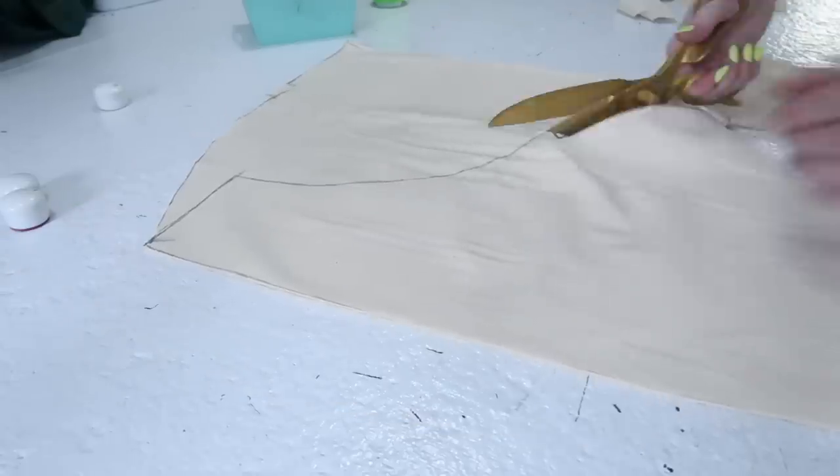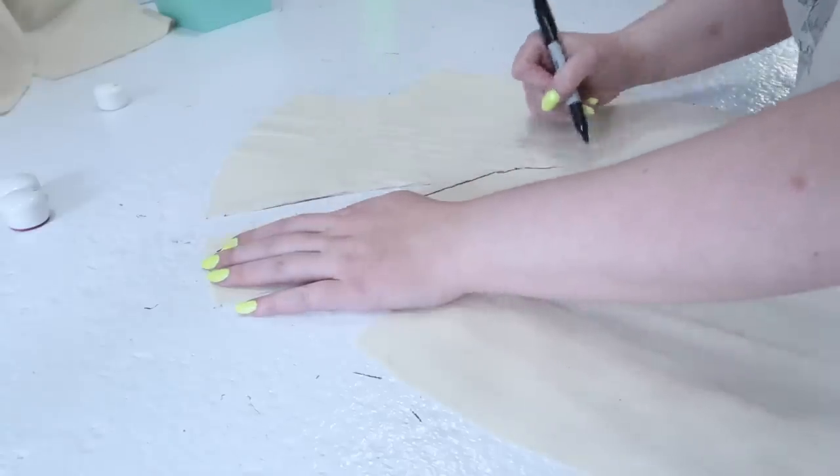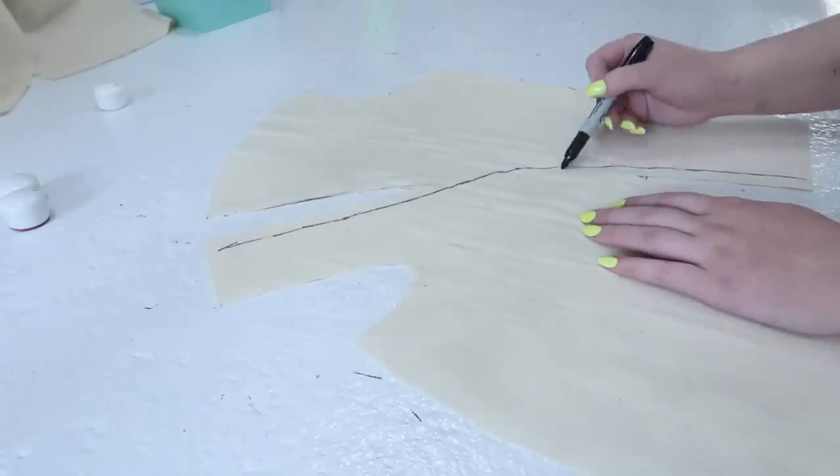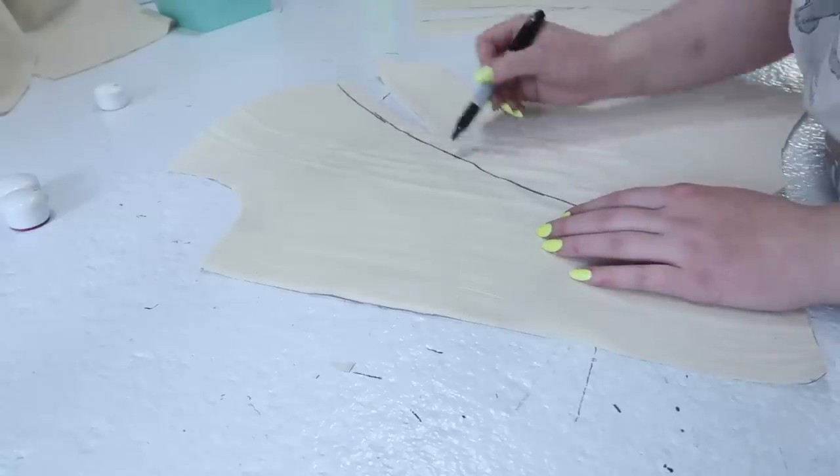When the flat lining was cut, I laid the front and back pieces atop the pattern and traced both the dart and trim placement onto the material. The cotton is thin enough that I could easily see the markings on the pattern through the fabric, which made them easy to transfer.